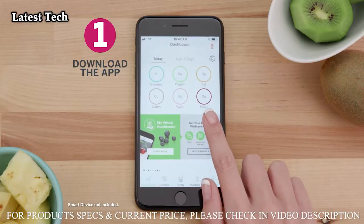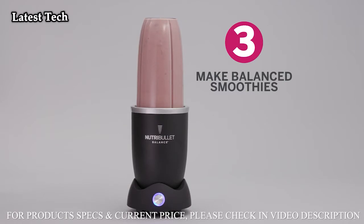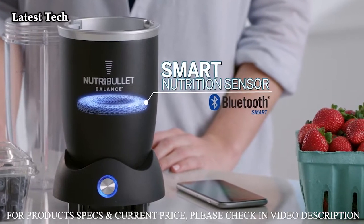Download the app, connect to the balance, and start making balanced smoothies. The secret is the built-in smart nutrition sensor.